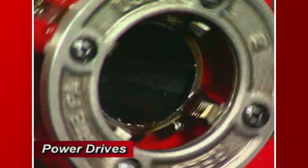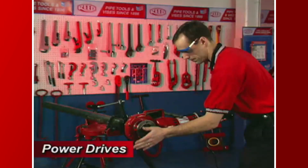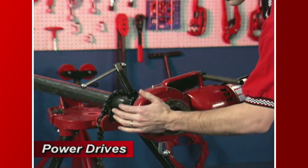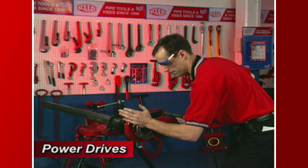For right-hand threads, the die should rotate clockwise when looking at the face of the drop head. Now, simultaneously activate the switch and exert pressure against the die head with the palm of your hand. Palming the die head will ensure that the thread is started.